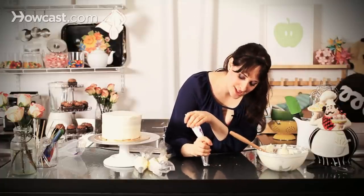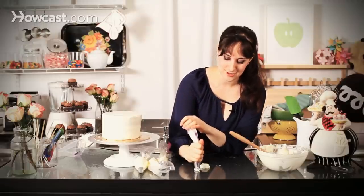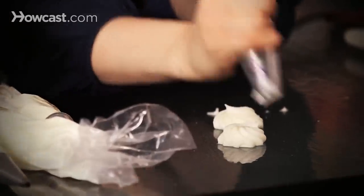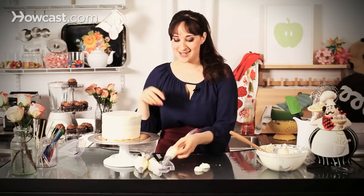There are a few different basic techniques for piping. You can start with rosettes — a very French thing we do in culinary school. A very simple thing is just to push down and twist around and you have a beautiful little rosette. You can do those all around your cake as a cute little border, just a few every now and again. Put some sprinkles and you're ready to go.